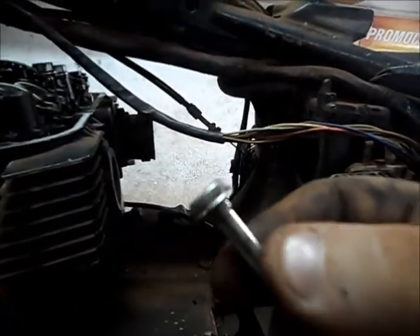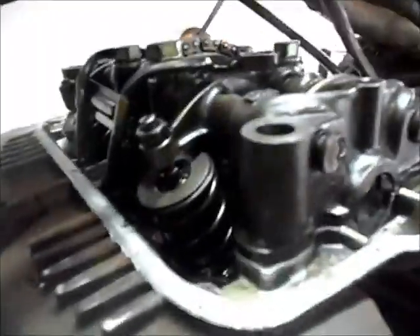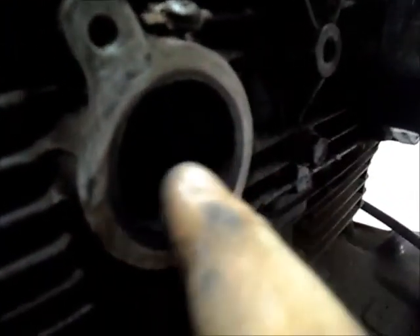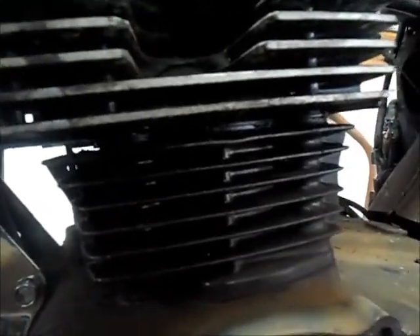Esse daqui, acabei de soltar agora. Olha que tristeza — tudo desbocado, está todo enferrujado. Essa moto tá parada há seis anos. Olha aqui como tá bem contaminado, bem sujo, cheio de vazamento. Cilindrada aí, tá vendo? Um bom vazamento.